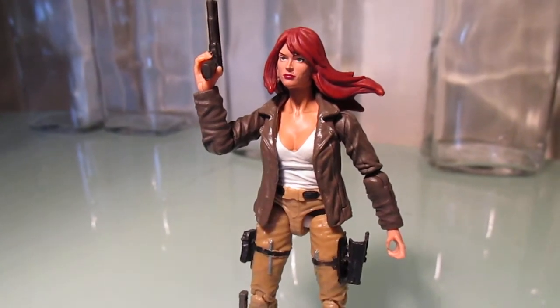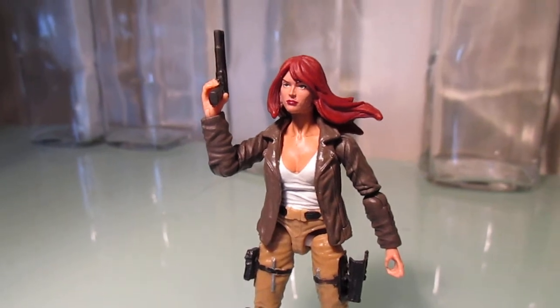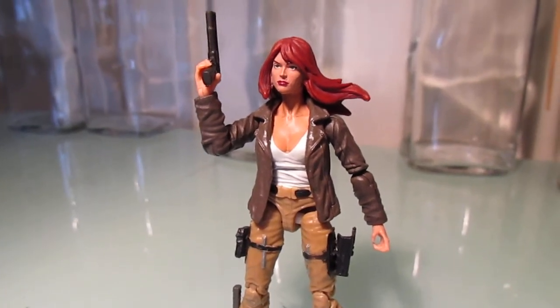Hello everyone, this is Scabcat242. This is just an update on a custom figure I made a while ago — my custom CoverGirl.